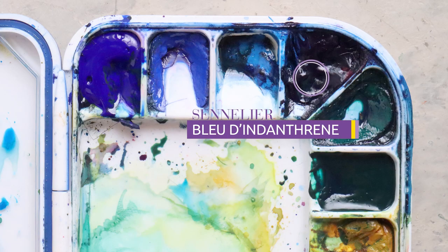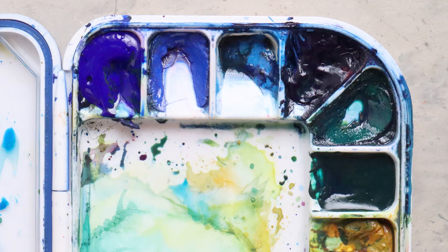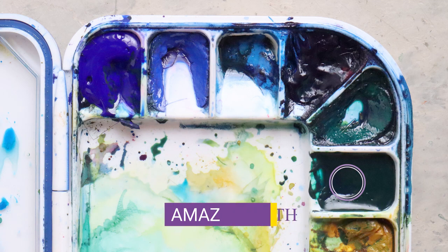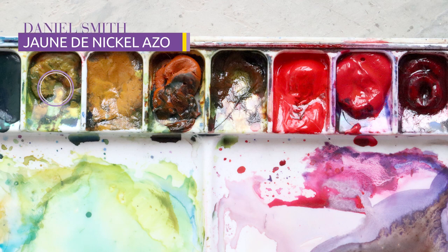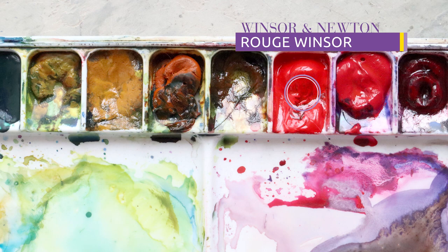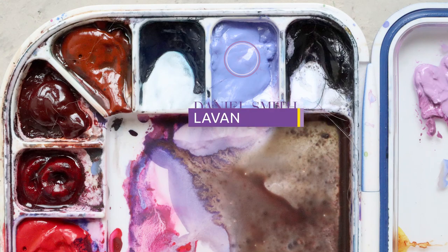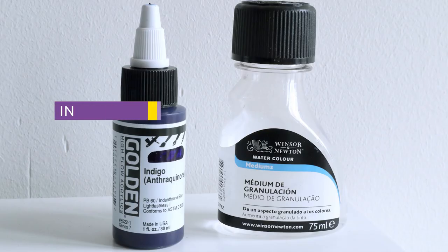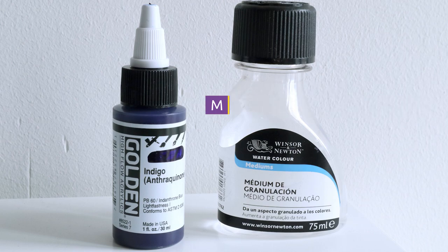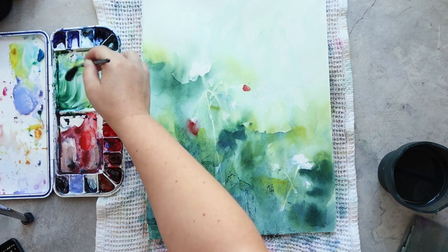For the colors I'm using Indanthrene Blue, Amazonite Genuine, Nickel Azo Yellow, Winsor Red, and Lavender. As my acrylic ink I'm using Golden Acrylic Ink in Indigo, and my granulating medium is from Winsor & Newton. My paper today is Arches Hot Pressed.